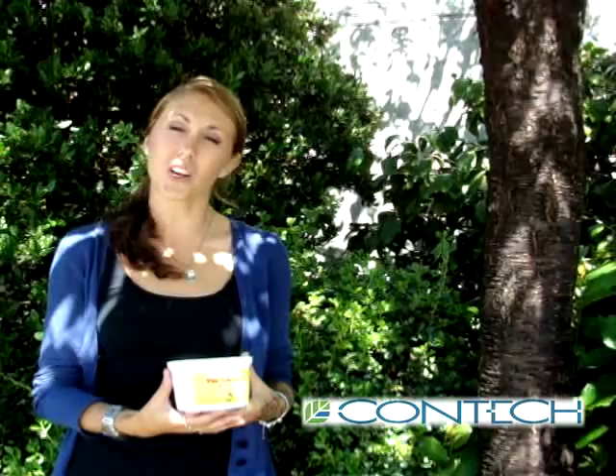Hi, my name is Jessica and I'm from Contech Customer Service. I'm here to talk to you today about using Tree Tangle Foot. Tree Tangle Foot is a non-drying, sticky compound that forms a barrier against crawling insects. It is also certified for use in organic gardening.